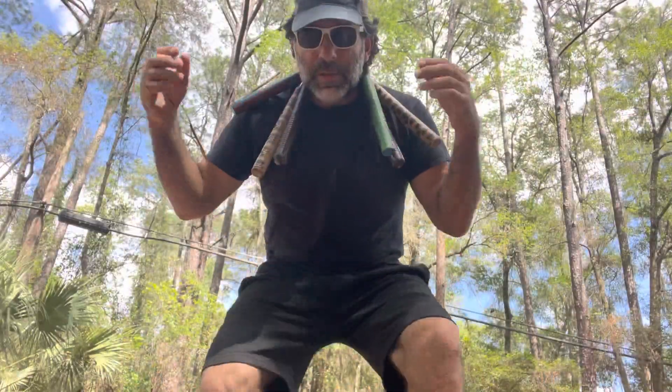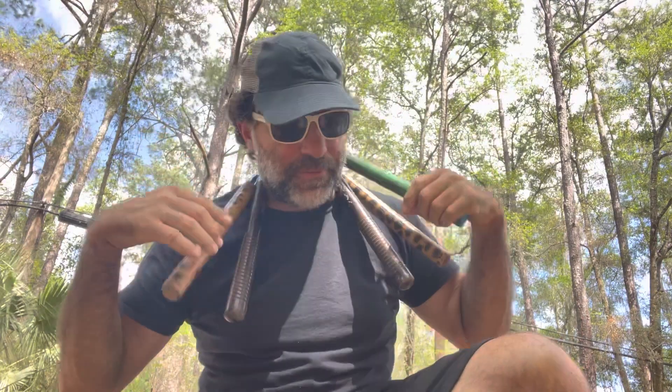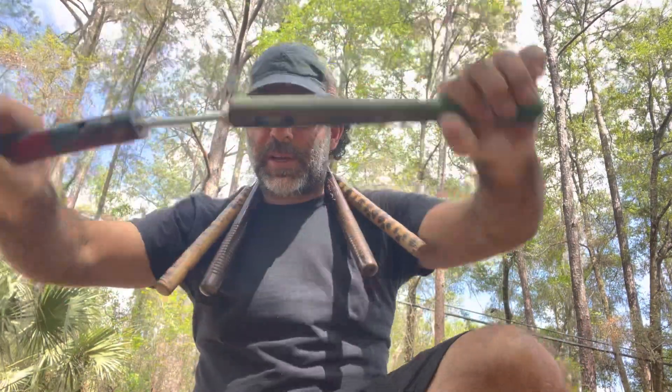I didn't start with foam nunchucks, but that's just me. I'm just a beginner, still learning. In a way it's kind of like a meditation therapy for me — good physical exercise for your body and your mind.